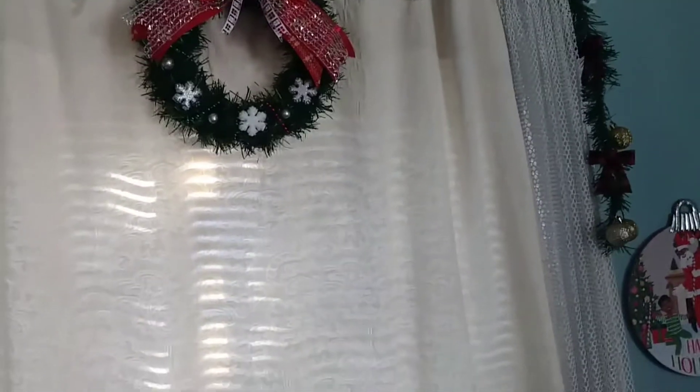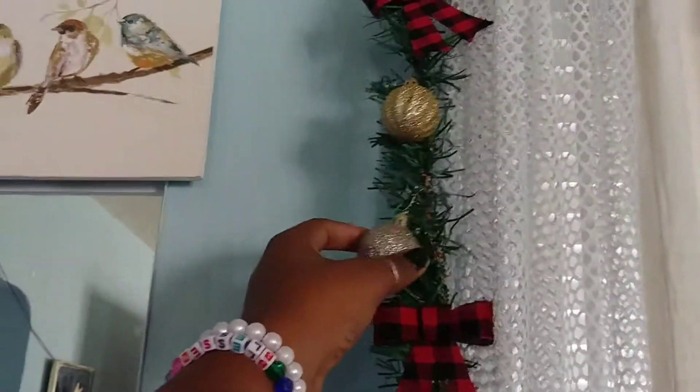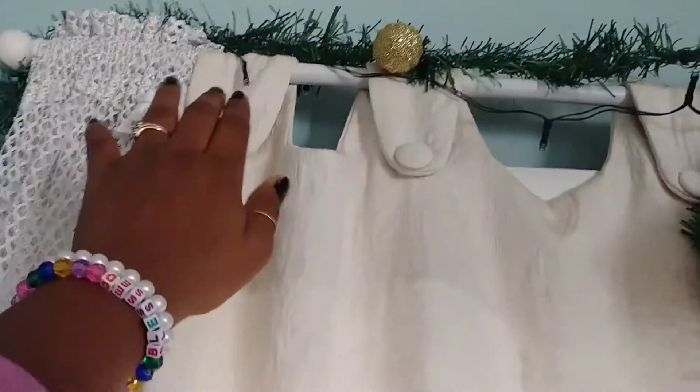Then over here I have this Dollar Tree garland, which I'm not a hundred percent in love with — I might take it down because I think it's too straggly. With that I put some Dollar Tree ornaments on there, just tied them up. Then I put some bows on there and these cute little bowls.